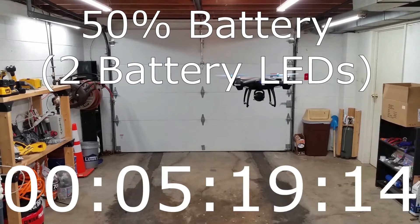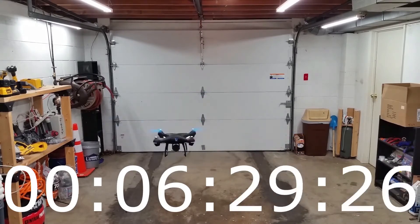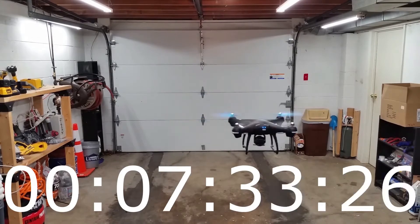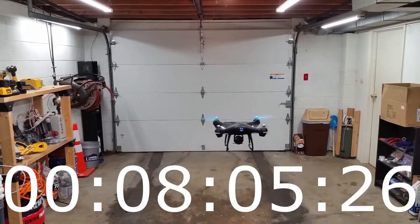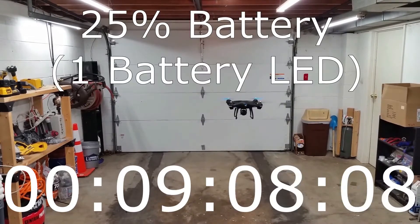At 5:19, there's 50% battery left. I decided not to include any of the audio for this fast-forwarded section because it sounds like a squeaky shopping cart wheel — a drone in fast-forward mode. At 9:08, there's 25% battery.